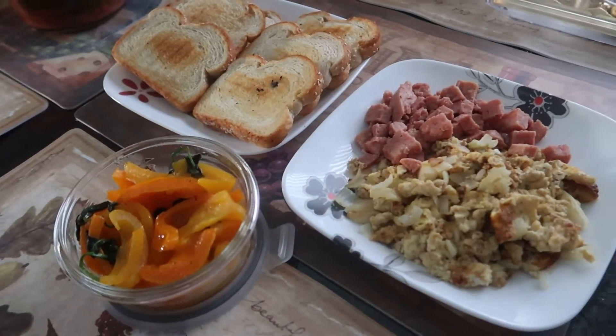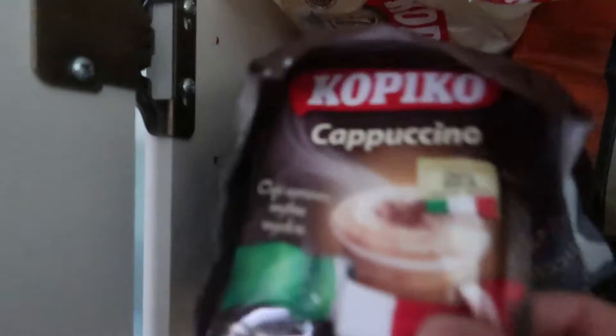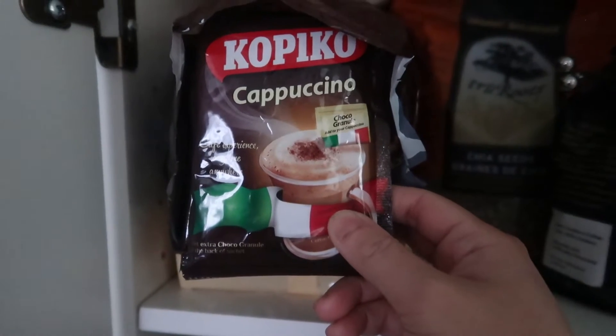Hey guys, it's our breakfast. Try this guys — this is my first time to try this. This is my coffee, a cappuccino.